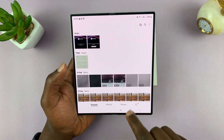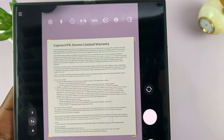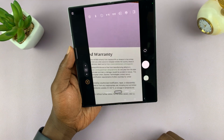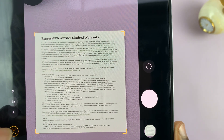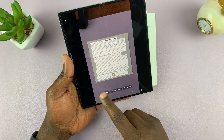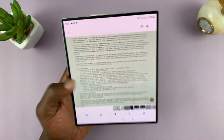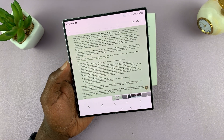This one is not very clear because I wasn't very stable, so let's do a retake and try to be as stable as possible, keeping the phone as straight as possible. Let's see if this is a better one — let's tap on scan, tap on save, and let's hope this one is a better scanned document. Yes, this one is much more clear, and that is basically how you can scan documents with your Galaxy Z Fold 6.